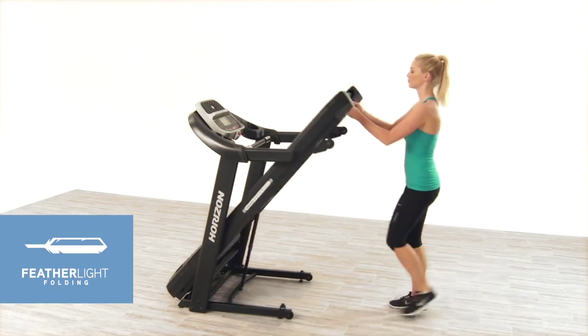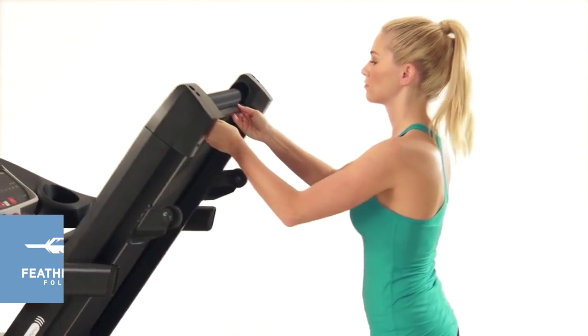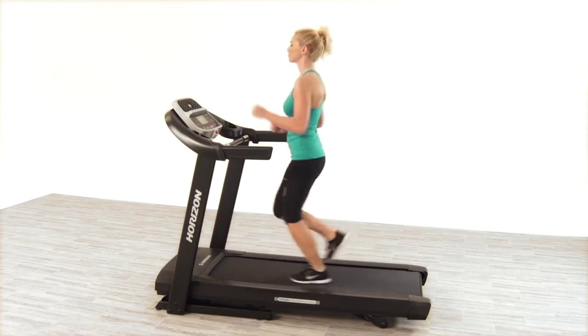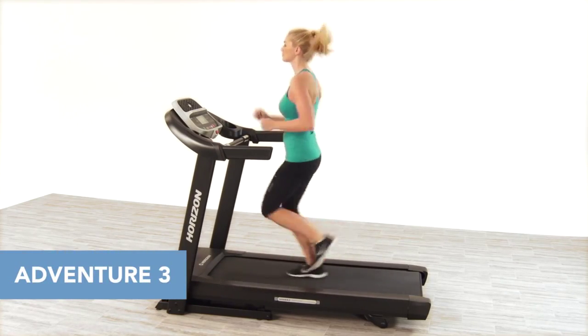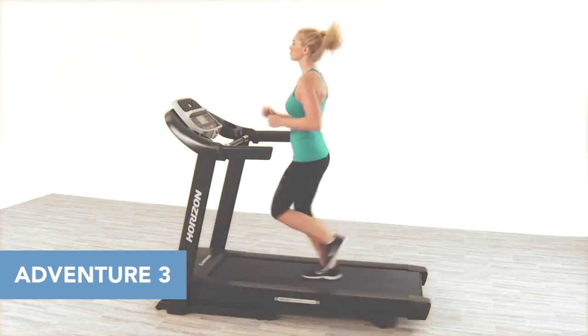When you're finished, the single step hydraulic folding system and integrated transport wheels make it easy to store your treadmill until your next workout. For a great blend of features and functionality, the Horizon Adventure 3 treadmill is an easy choice.